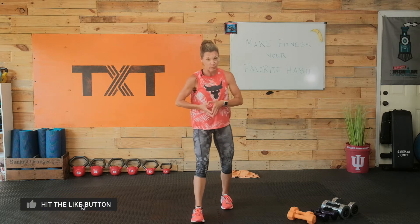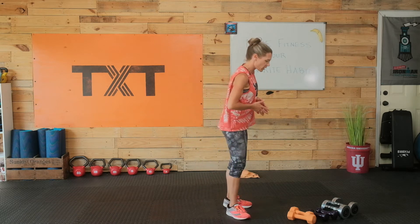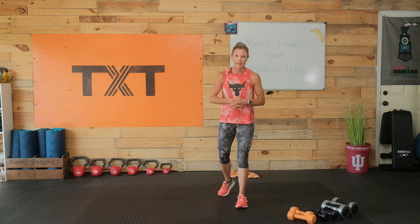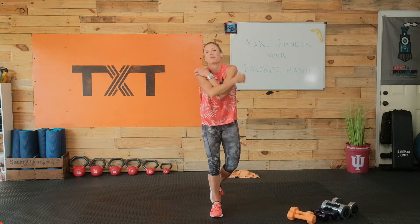We're going to get started here today with shoulders. It's going to be pretty intense. I added some abs and HIIT work in between there just because it's very difficult to keep up on shoulders the entire time. I have 5, 8, and 15s here with me today. You might throw some 10s in there as well. So let's go ahead and warm up. We've got to get those shoulders ready to go, kind of wake them up.